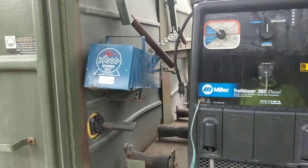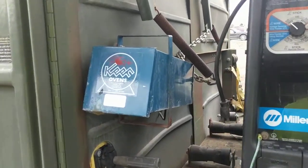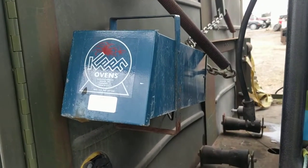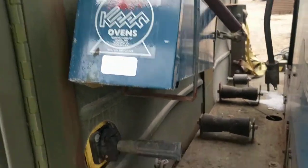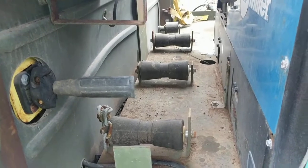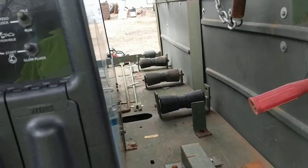Also available for sale is the trailer. Here's an outline of what comes with it. You have a dry rod oven there. You also have room for your torch bottles — two for oxygen that you can lay horizontally.